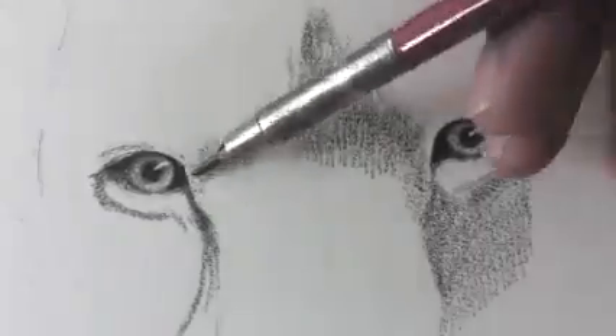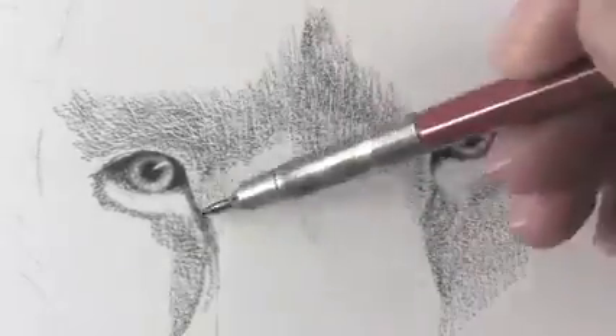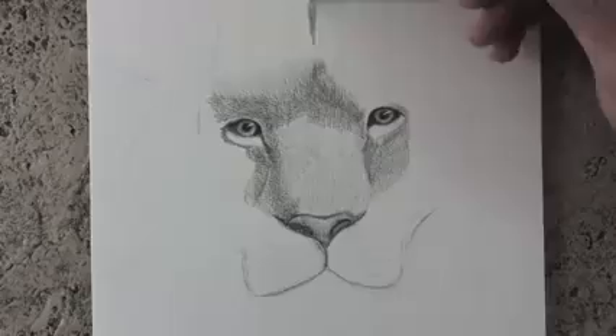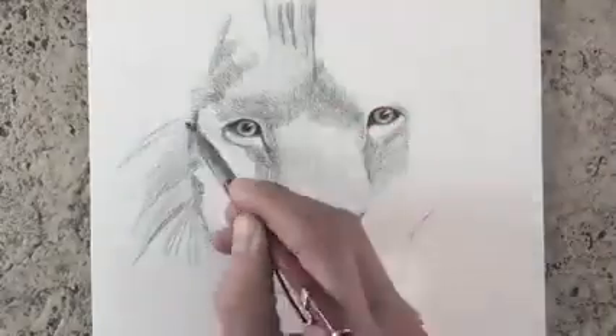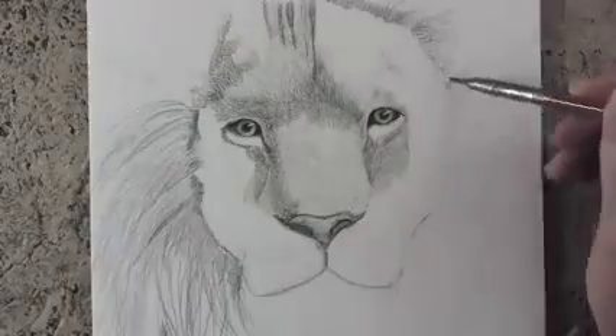As we shade, the little white hairs will become visible. Try to do the shading in the direction in which you want the hairs to flow.